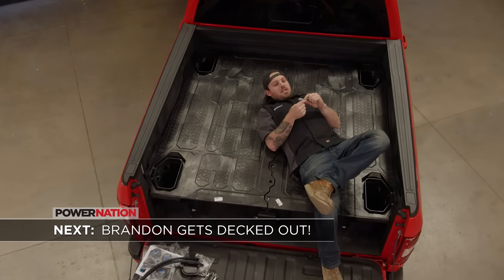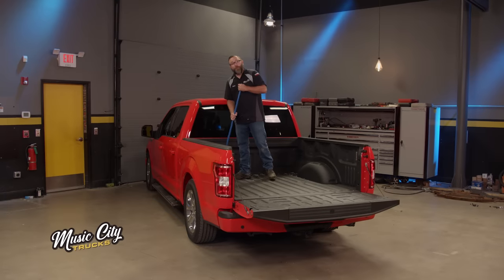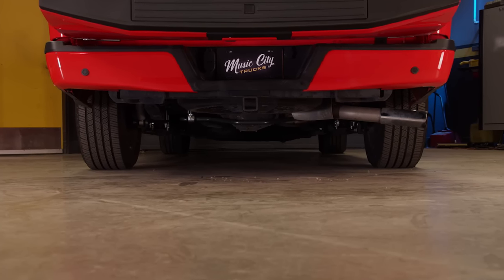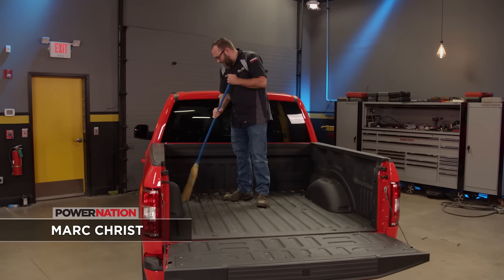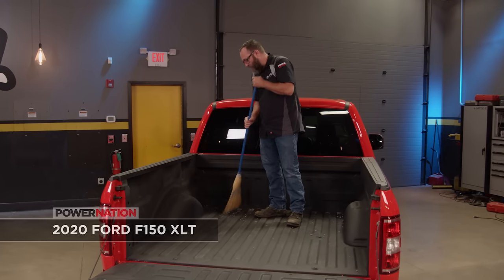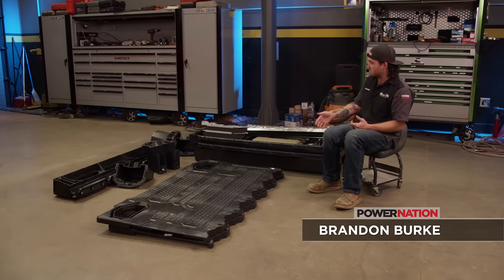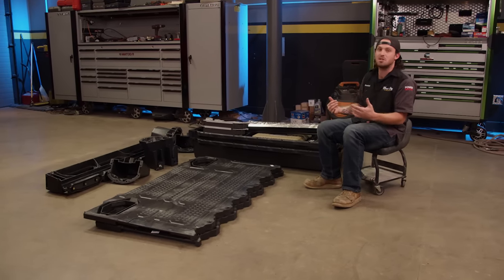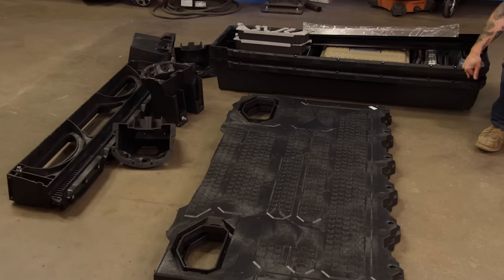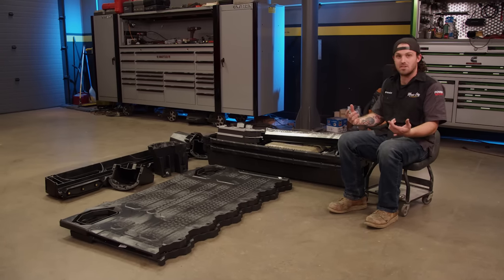We're making some pretty good headway on our F-150 sport truck — we've got this thing all monochromed out, finished up with the tailgate handle and the rear bumper. Now it's time to move on to the bed. This 10,000-mile truck was used for what trucks are normally used for. It's got the factory spray-in bed liner, which looks really nice, but we've got some bigger plans — and that plan includes this deck drawer system.